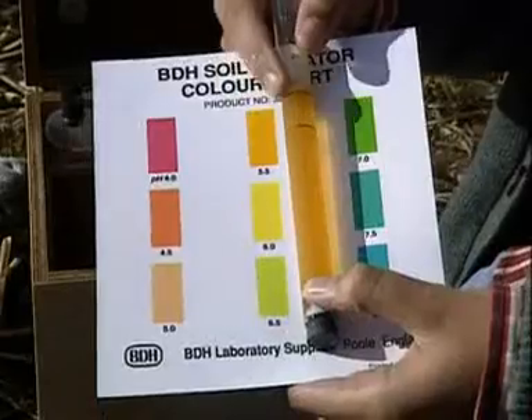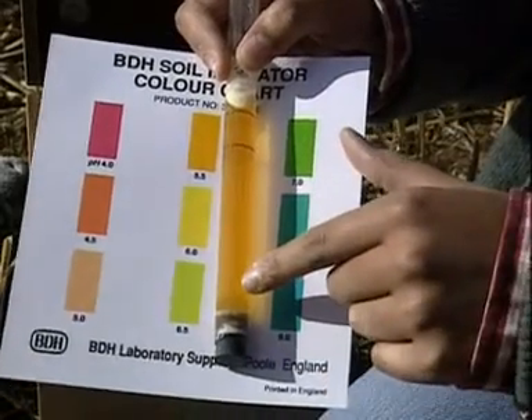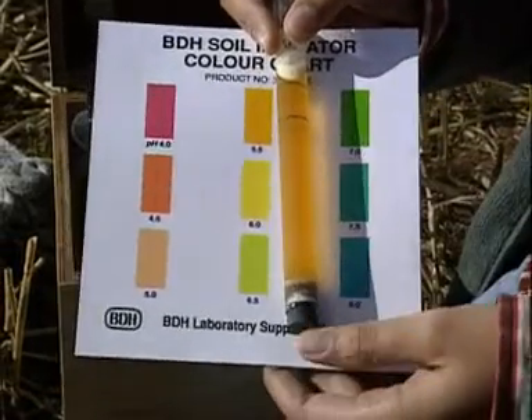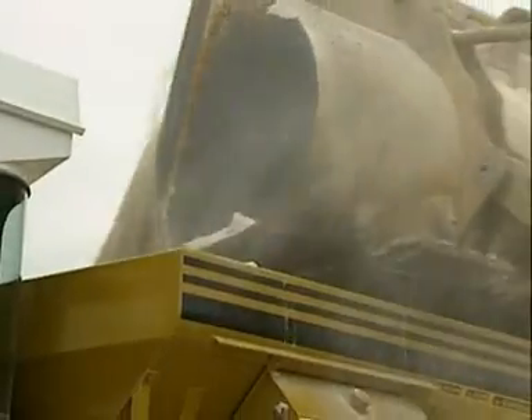This soil is too acidic — it's at pH 5.5. What it should be is nearer pH 6.5. 6.5 is almost neutral.